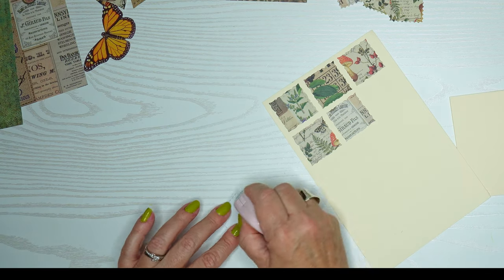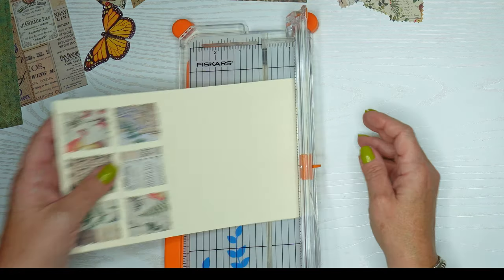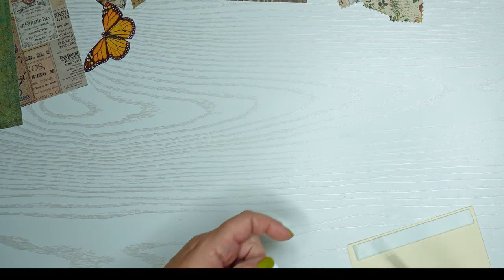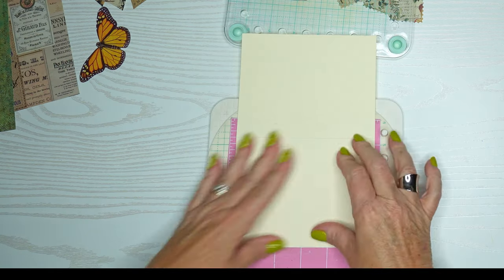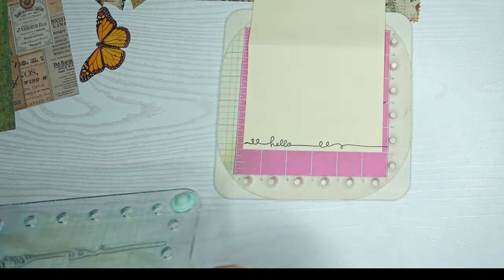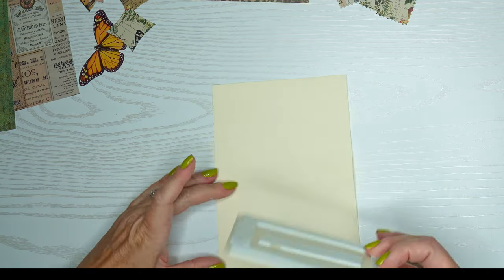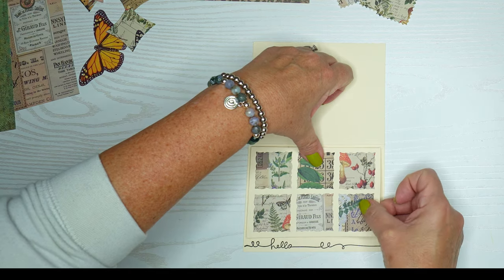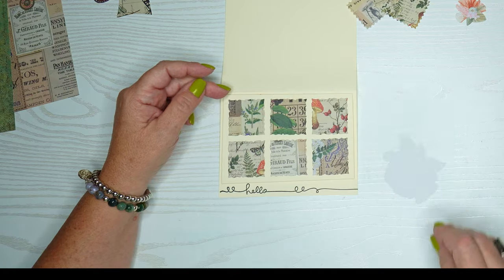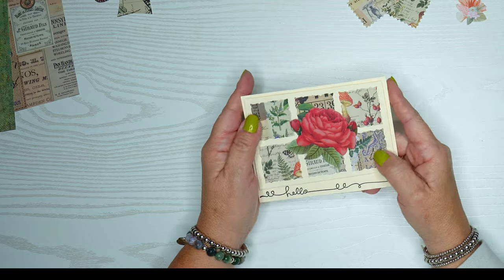I'm using a tape runner to put all these pieces in place, measuring to make sure it fits my card base. I'll trim this down and pop it up, leaving the bottom half of the card blank. I'll pop it up with foam tape and stamp the sentiment — "hello" — at the bottom edge of the card front. I'll try some of the ephemera die cuts and use some very small foam squares for the red one.